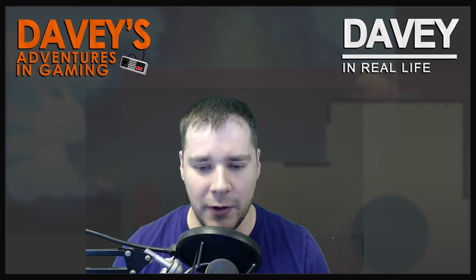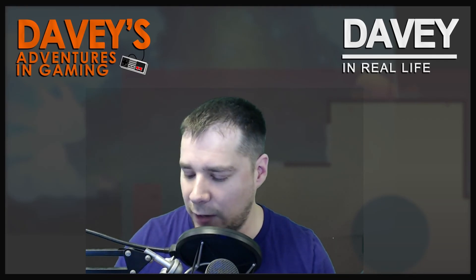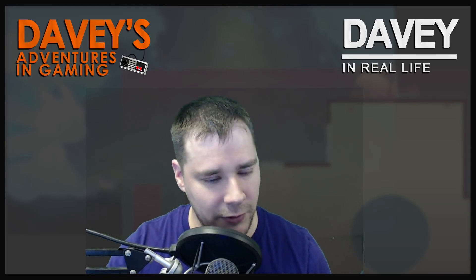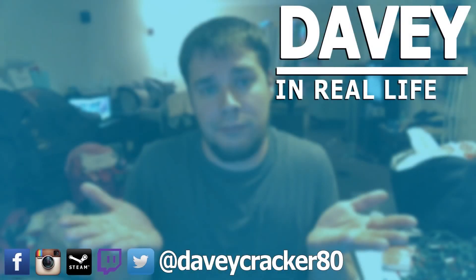So for real this time, that's gonna do it. Hope you enjoyed it. I'll try to do better but I make no promises because life is crazy. Thanks for watching.